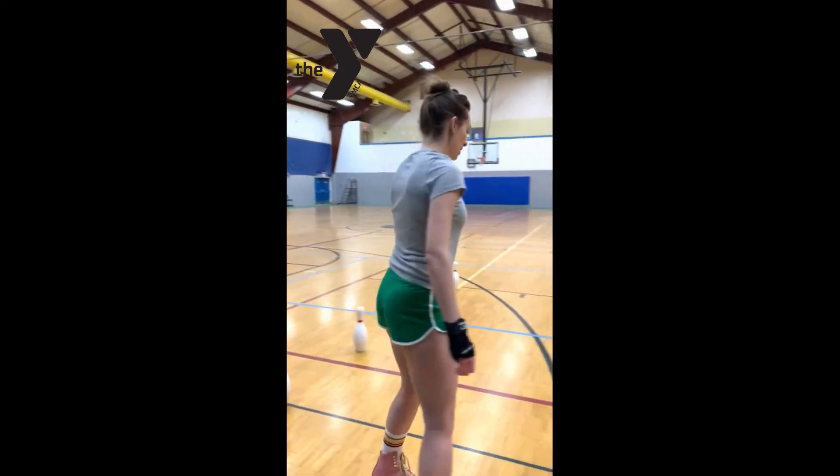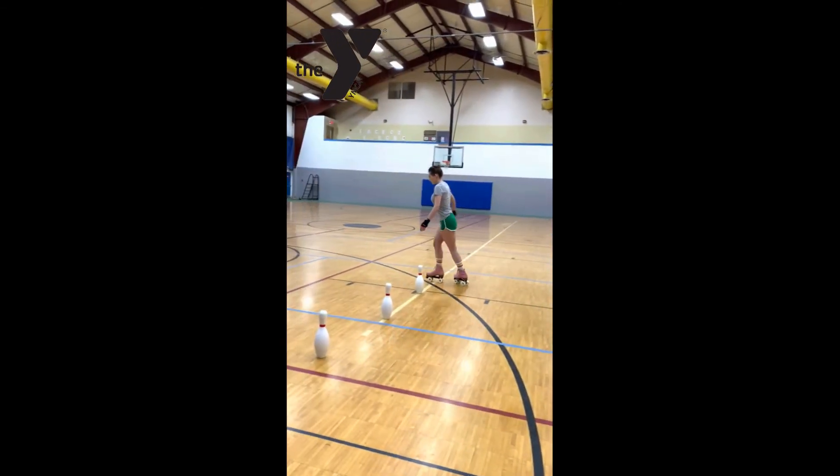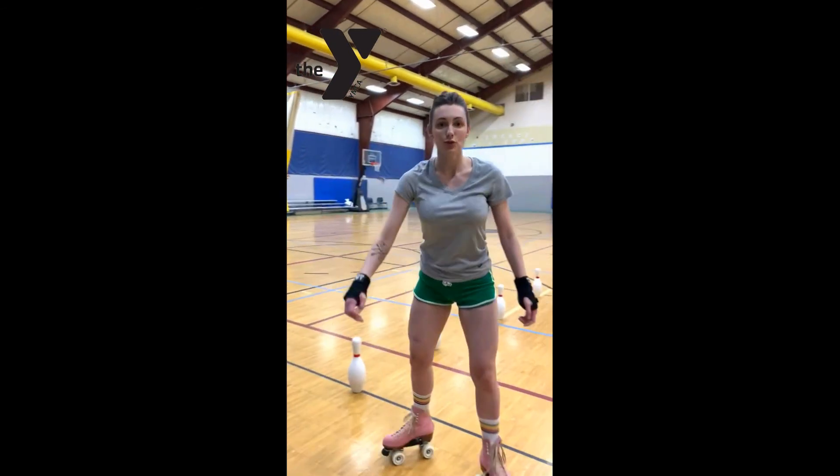So crossover, come around, a crossover, and then come back. And that is how we do our turns.